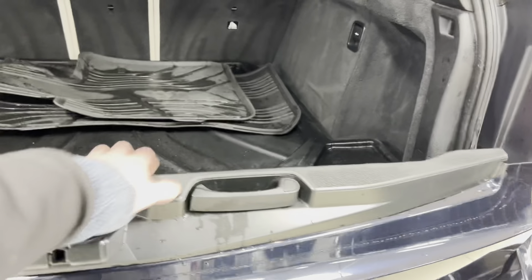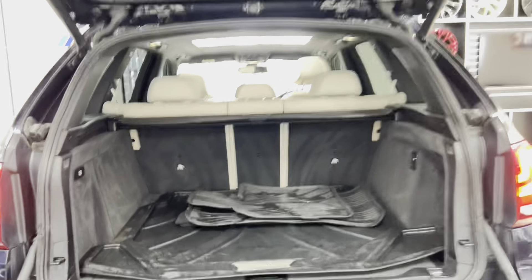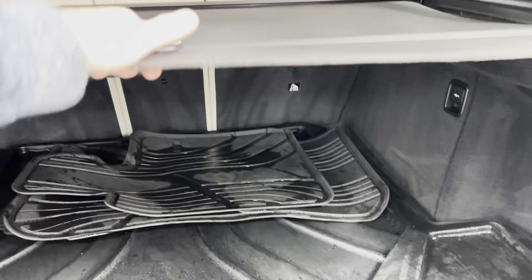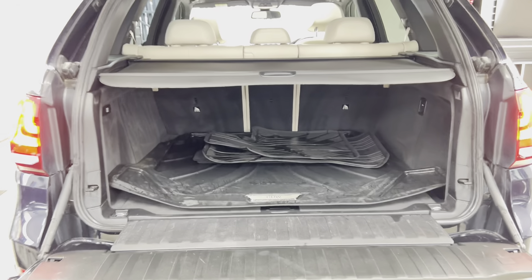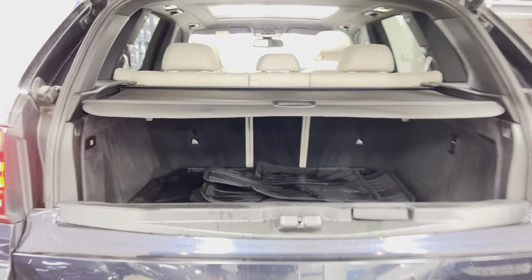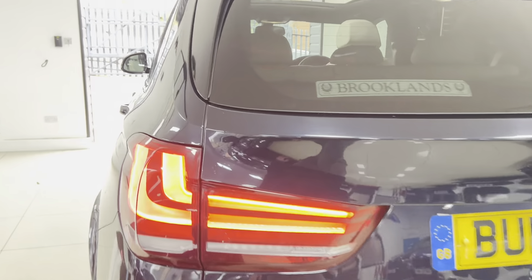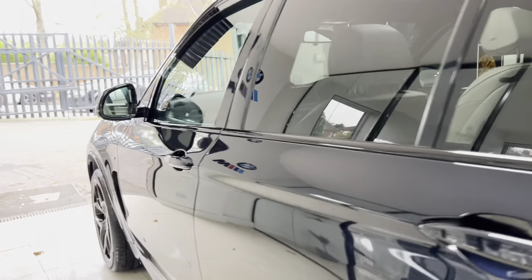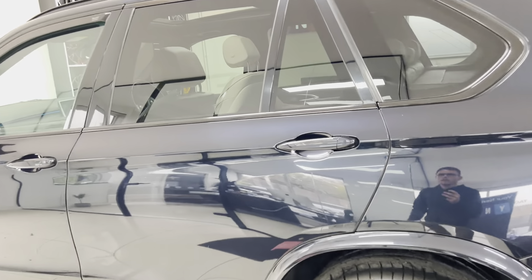We can drop the lower tailgate down — it's manually operated on this one. You've got a nice big boot area with the factory load liner keeping things nicely protected, rubber overflow mats, and a luggage cover tray to keep things out of sight. Closing that up, we'll go around to the passenger side where, considering the age and mileage of this X5, everything is looking really nice indeed.